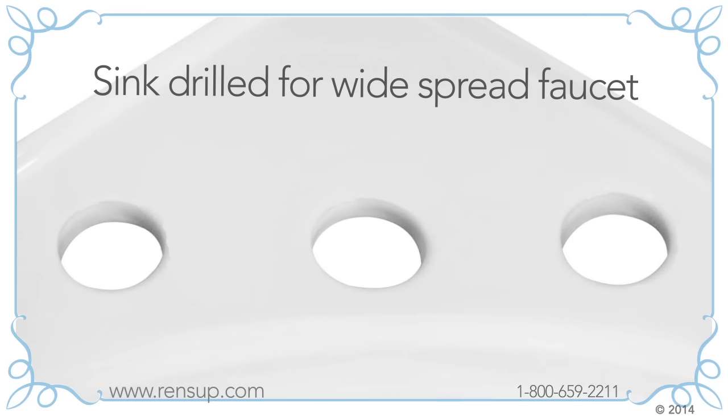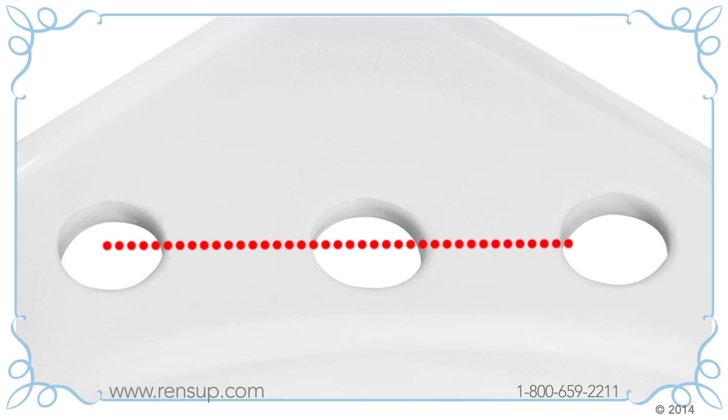Widespread faucets have three pieces: a hot tap, a cold tap, and a spout. On sinks drilled for widespread faucets there are eight inches from the center of the hot pipe hole to the center of the cold pipe hole.